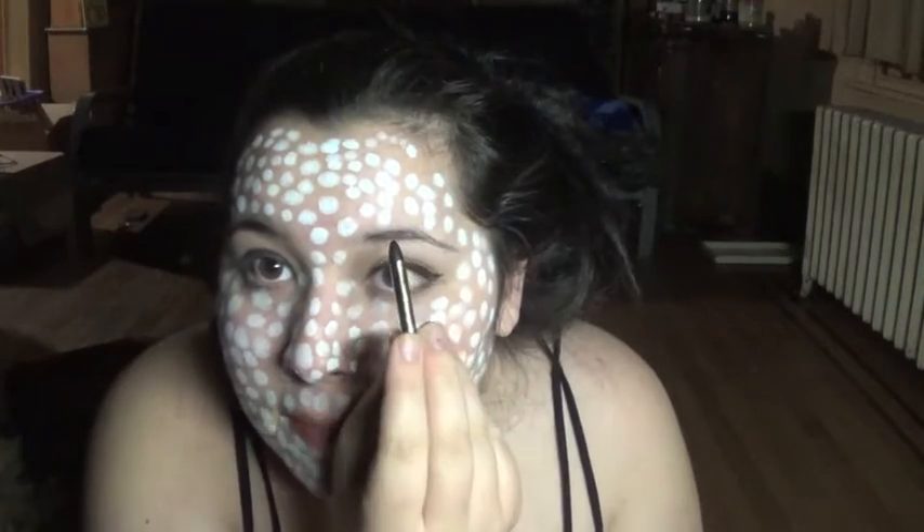So next, what you're going to want to do is put your eyebrows in and fill them in really thick, and then draw a line from here down to here and outline your face. I'll be doing that now.